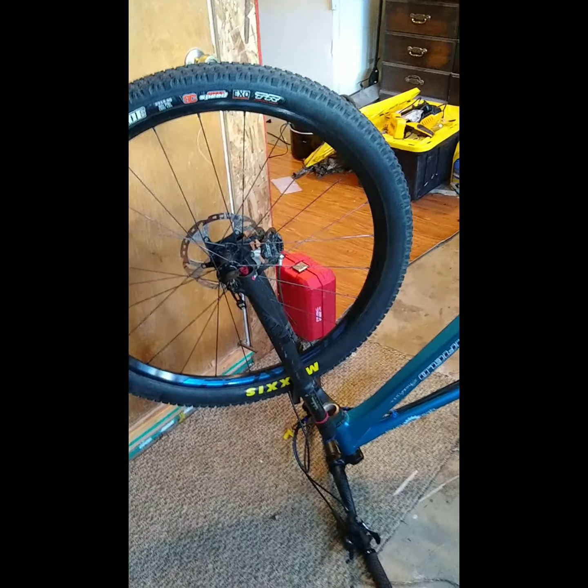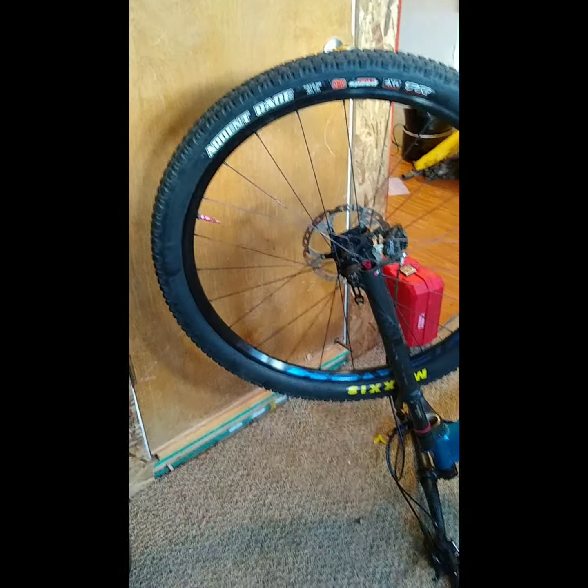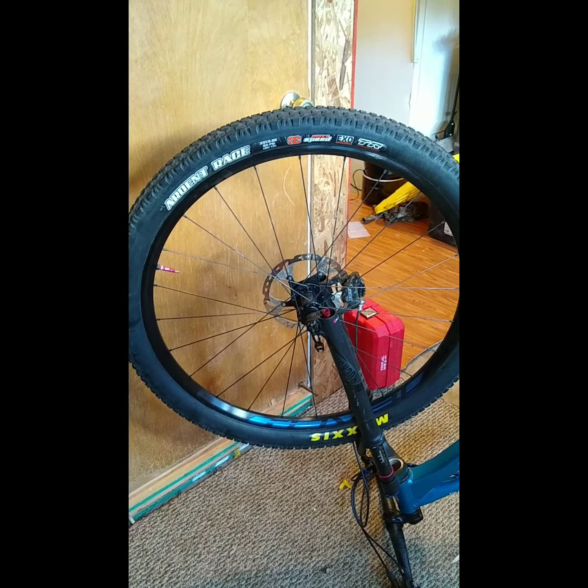In a nutshell, that's a little bit about tubeless, a little bit about Maxxis, and a little bit about Stan's No Tubes sealant. No one paid me for any of this — it's what I use, and it's what works.